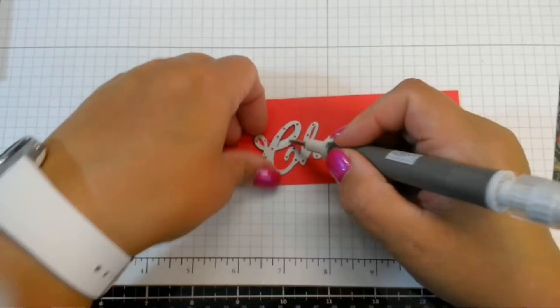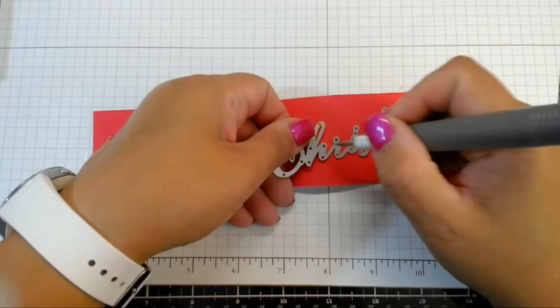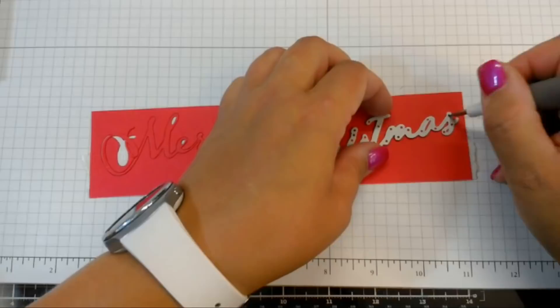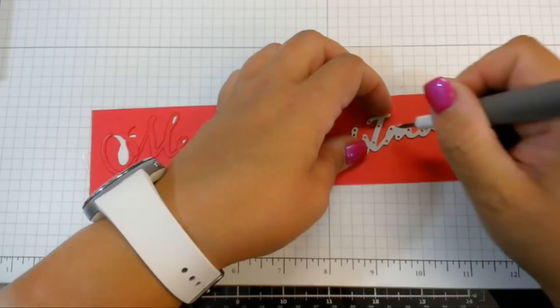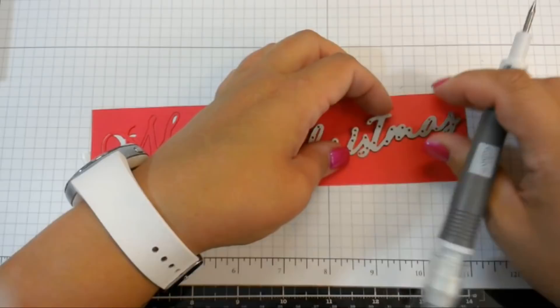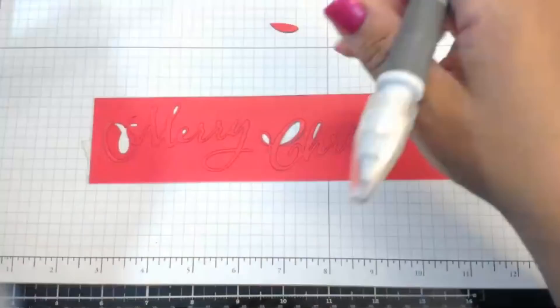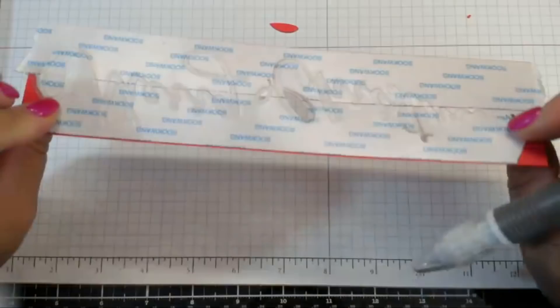Xavier wants to know what we're going to give away for 4,000 subscribers — he's my YouTube director. He said, 'Mom, you're almost at 4,000 subscribers, so you have to do a giveaway soon. What are you going to give away?' So we're going to have to find some stuff to give away. Now we have these beautifully die-cut pieces and they're ready to be stuck down because they're basically like stickers at this point.